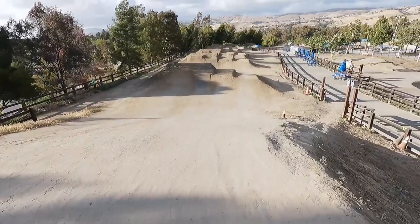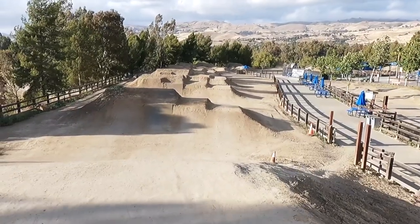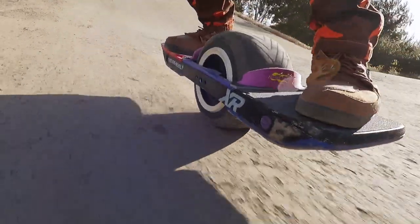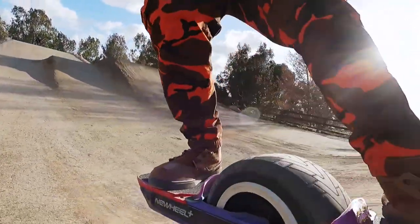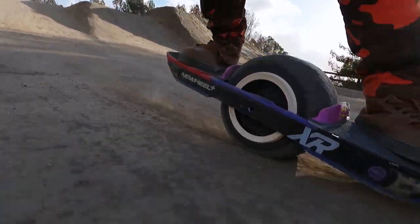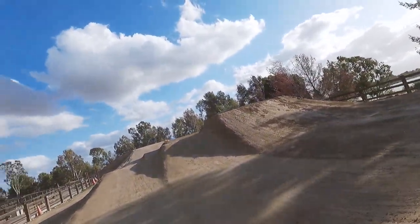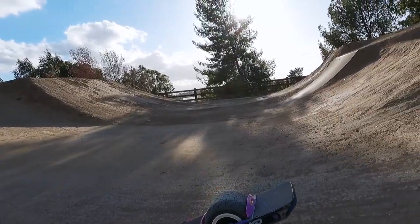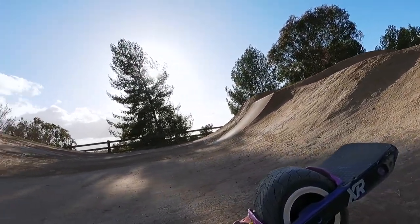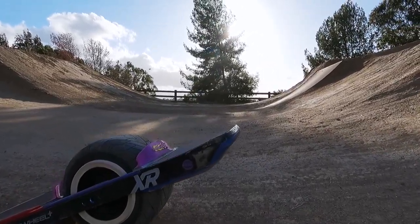We are going to hit these — what do you call these — rollers? Big ass dirt quarter pipes. We're just going to stick to the right side. Okay, so this one gets steeper, as you can see. You can't just smash up full speed. You kind of have to lean back for the tilt, the nose tilt, to catch up. Let's try it again.